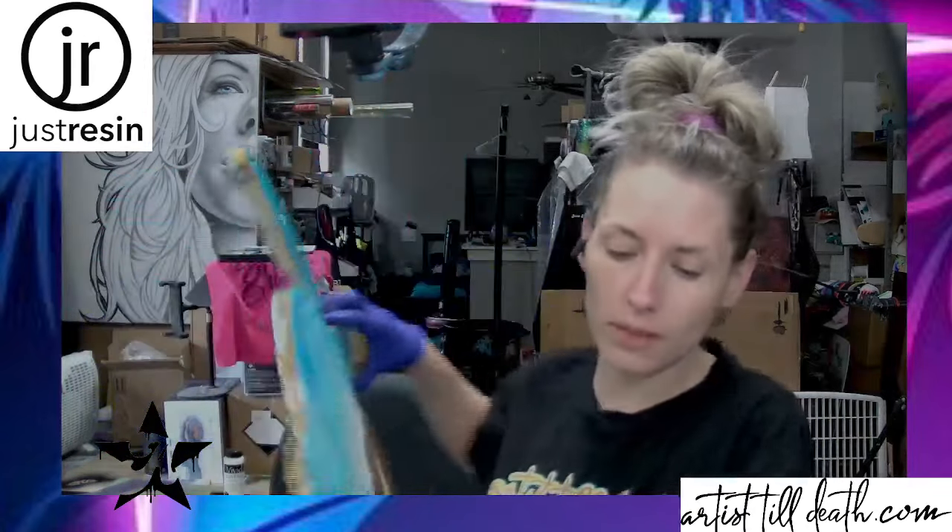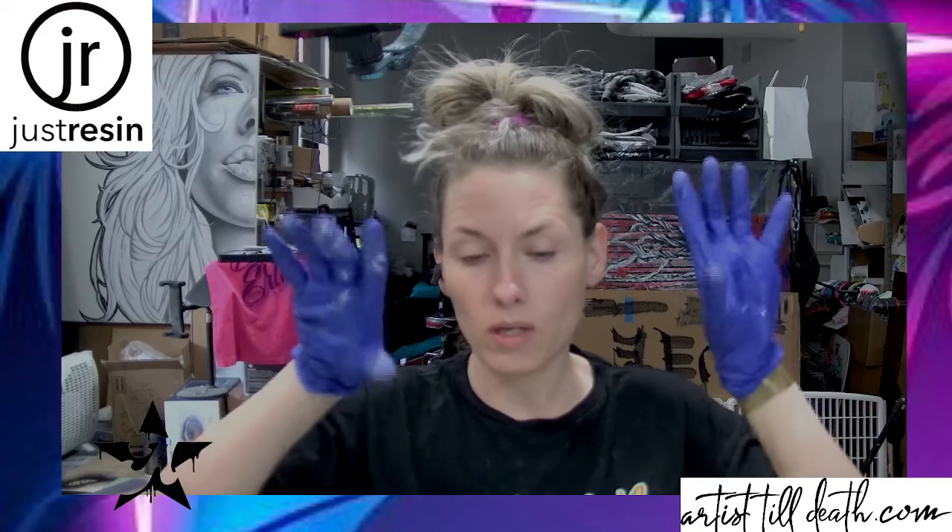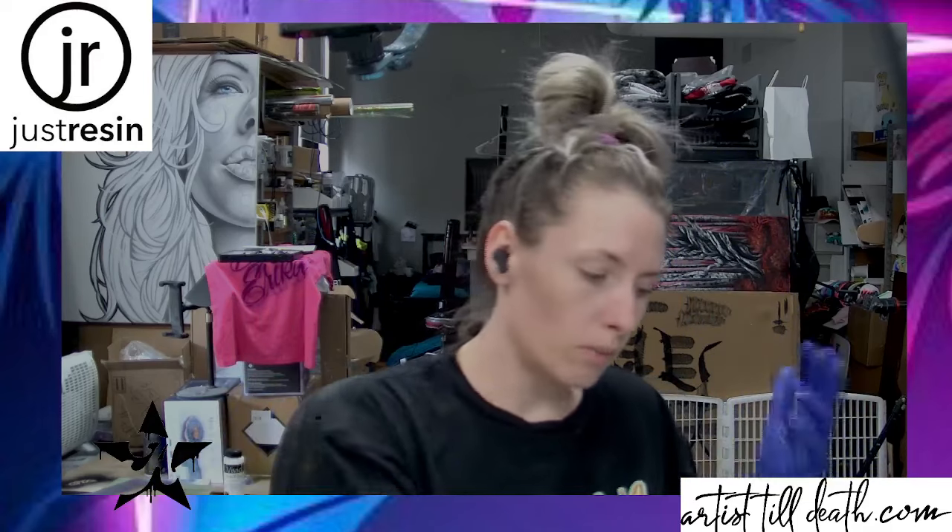Sorry, you guys. What's up? It is me, Erica, with Artist Till Death, and today I am going to show you one of my favorite types of oceans, but with a little bit of a twist, because so many of you yesterday said you really liked the wave that went forward, so I'm going to second layer this one with a wave that goes forward. I hope you enjoy.